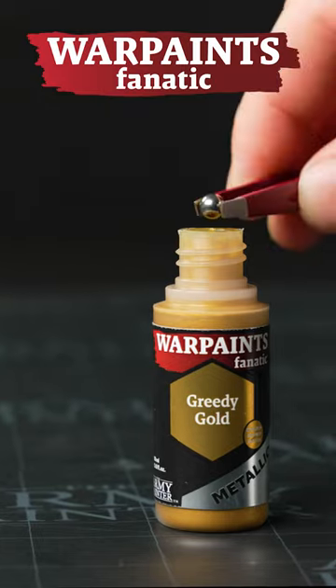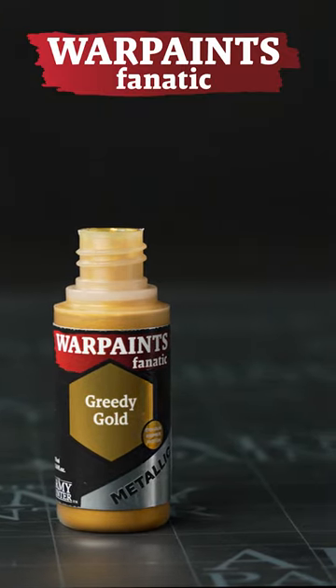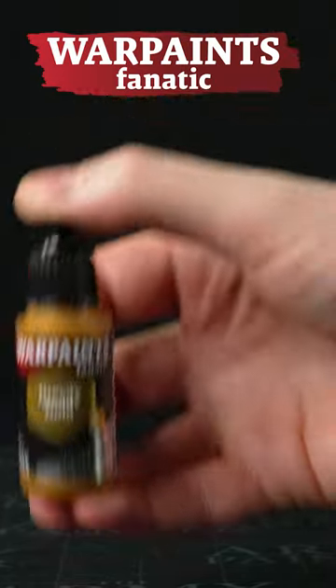All of our paints are filled in spill-proof dropper bottles preloaded with two high-grade rust-proof mixing balls.